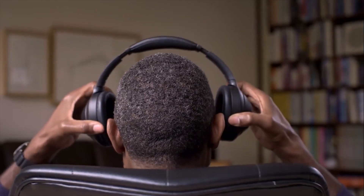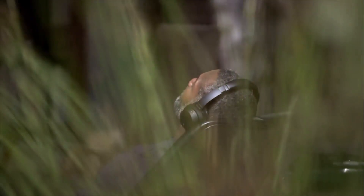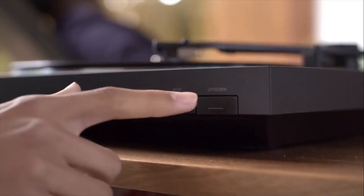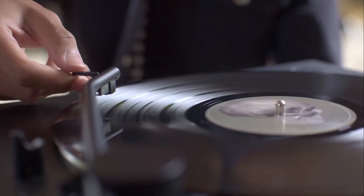Whether you're a seasoned audiophile or just starting to dip your toes into the analog waters, we've got you covered with this comprehensive review. So, let's jump right in.